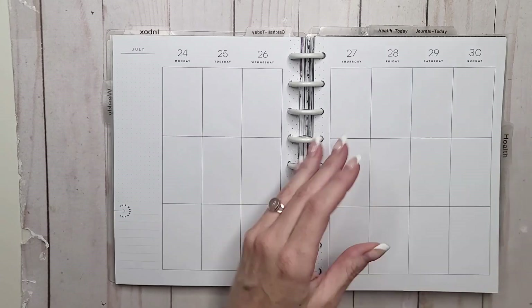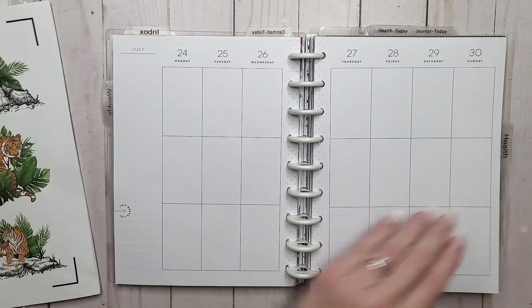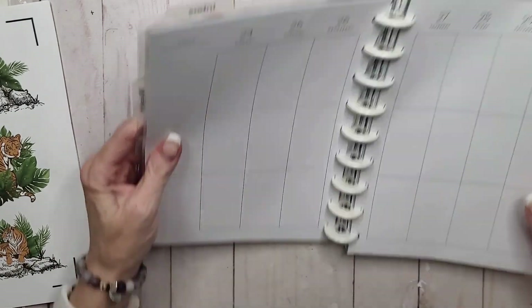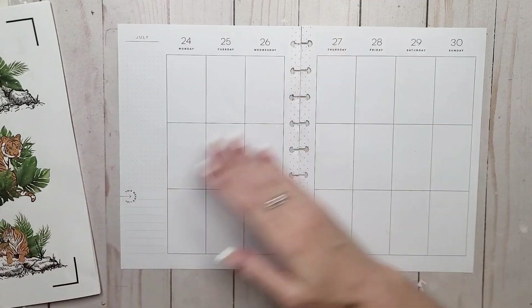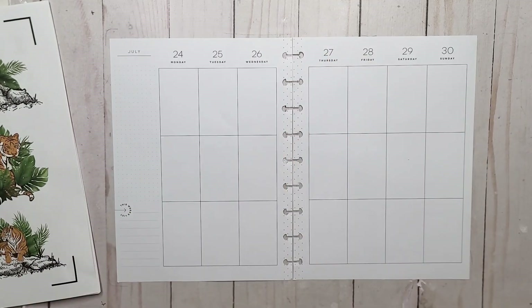I just have to get them up and listed. Sometimes I'm running so close to the wire that I feel like I'm constantly behind the eight ball. It's just one of those things.